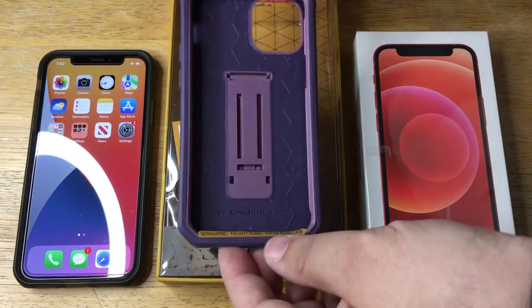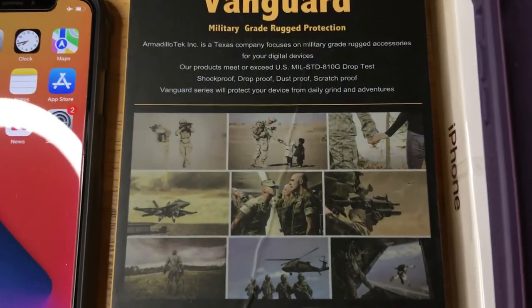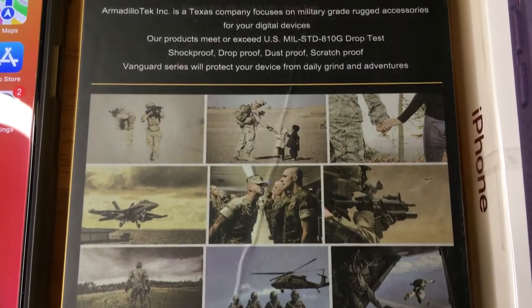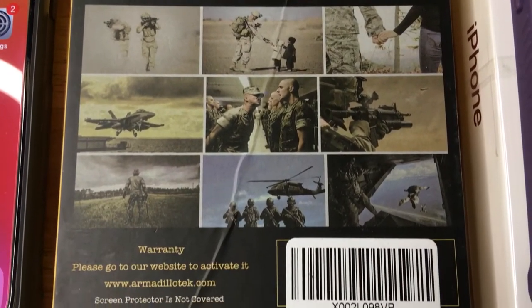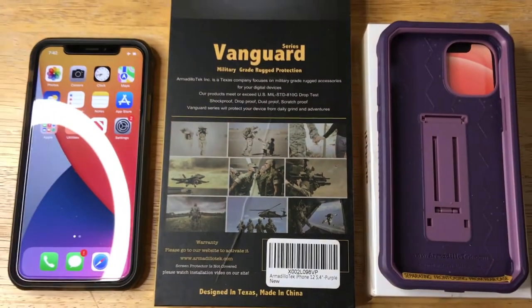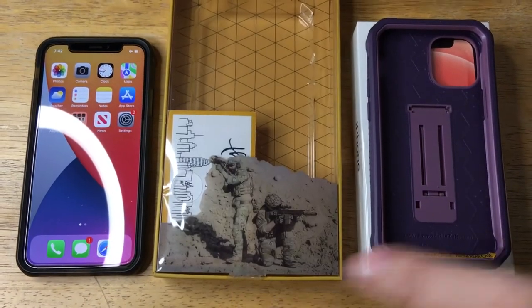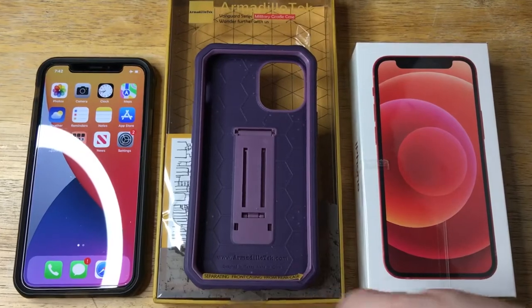This will do up to 12 feet drop protection. And here's some other details as well. It is shockproof, dustproof, scratchproof, and it comes with a U.S. military drop standard 810G. So that's pretty good. More details below in the description for your iPhone 12 mini.